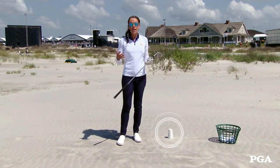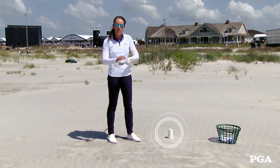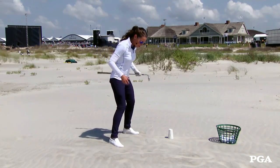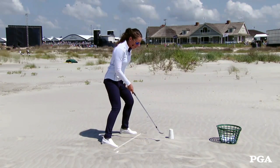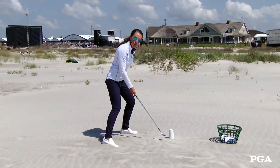For great bunker play, setup is really important. We need to make sure that we maintain the loft and utilize the bounce, which is the bottom of the club. To expose the bounce, get wide with your stance, anchor your weight into the left leg, make sure the shaft is lower than normal, and open the club face.